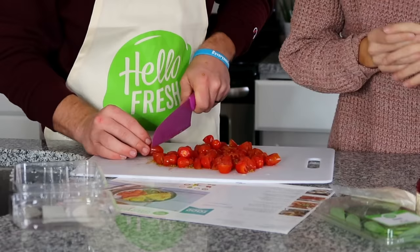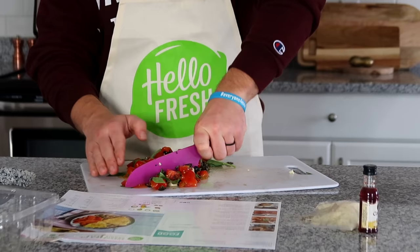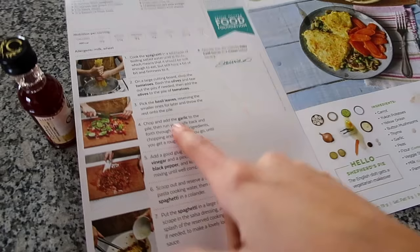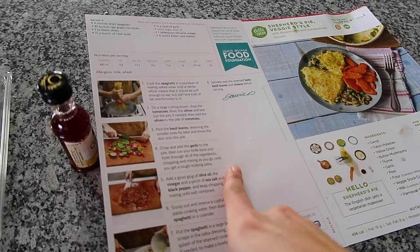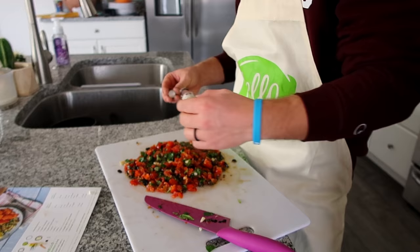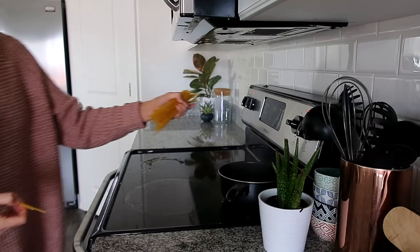Then we get our basil, reserving the smaller ones for later. Lay it in there, throw it on the pile. Chop and add the garlic to the pile. It looks really good. This is what the instructions look like — you can see it has pictures. So we added the garlic. He's running his knife back and forth through all the ingredients — you want it to get like a rough-looking salsa. I'm gonna add this whole thing of red wine vinegar to this pile, then we have pepper, then a little bit of olive oil. This is like a really healthy, natural-looking spaghetti sauce. It looks really good and it smells really good.